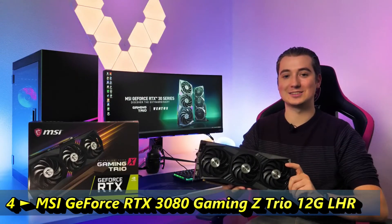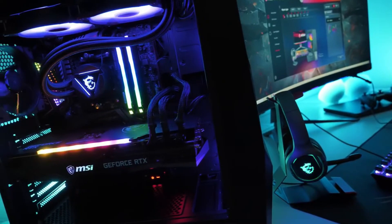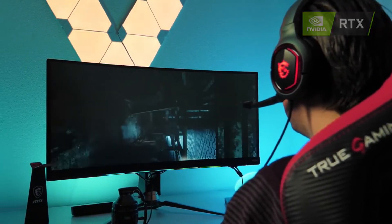The MSI GeForce RTX 30 Series Gaming Trio graphics cards are ready to power your next-gen gaming rig. Based on Nvidia's Ampere architecture, these new cards provide you the highest frame rates with stunning ray tracing effects.